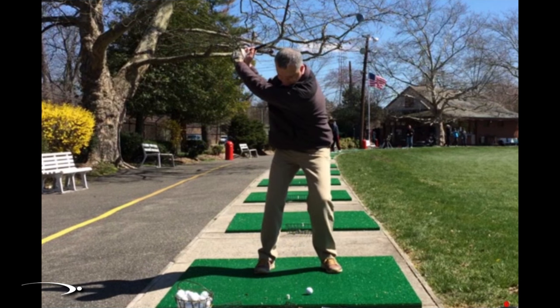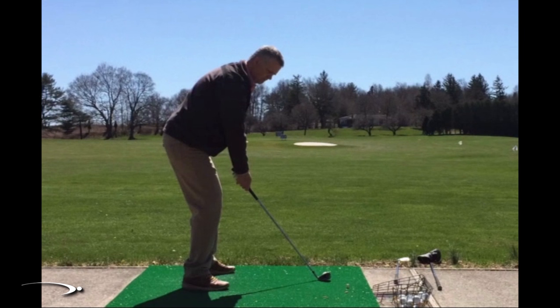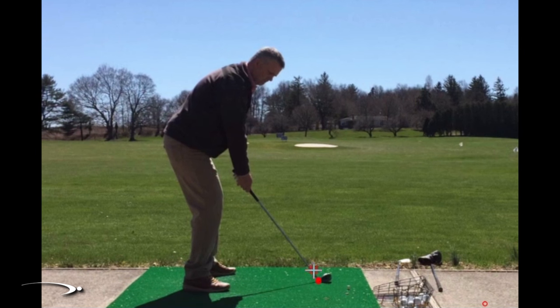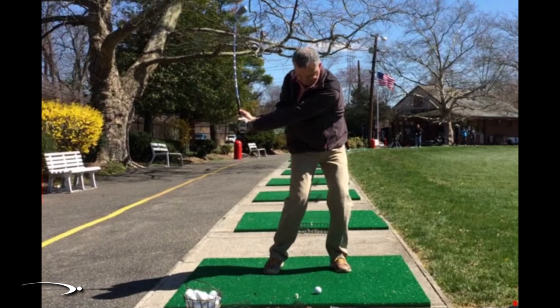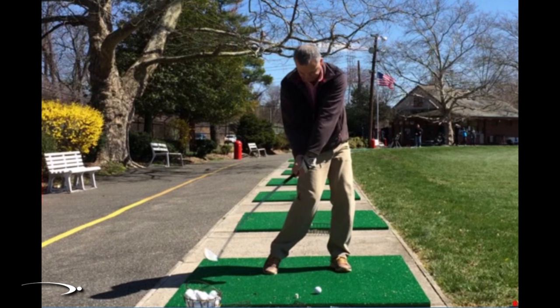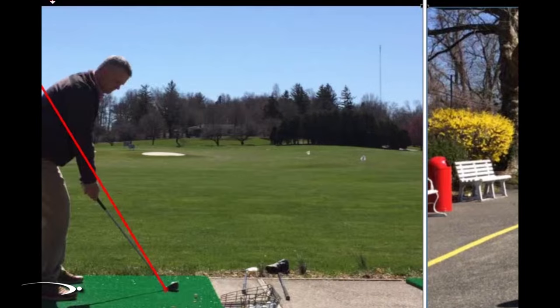As he starts down he's also losing a little bit of lag. The main reason is he's getting a little steep in the downswing. As he first starts down we want to shallow out that shaft. Looking from face on, we can see he starts to lose that shaft angle and coming into impact he gets rid of it, resulting in a little bit of a flip — instead of a straight line release, his hands are going past just in front of the golf ball.